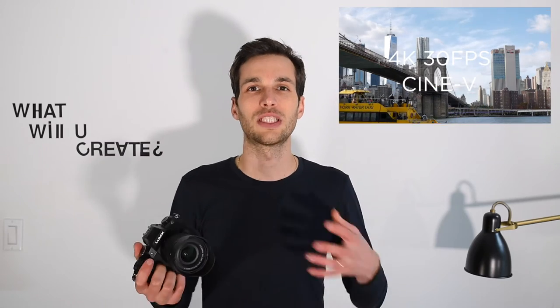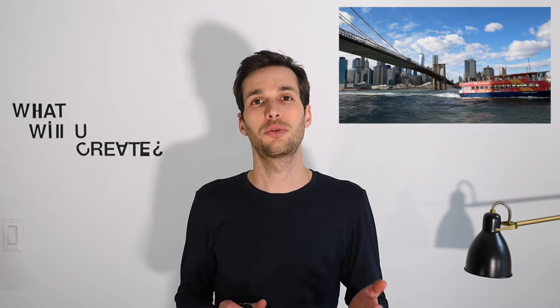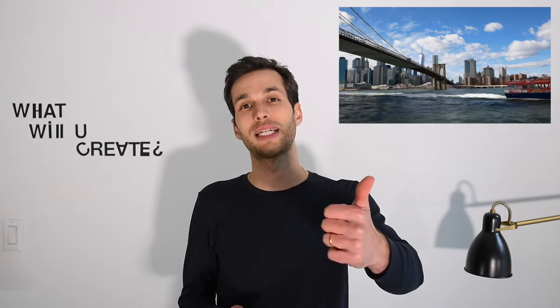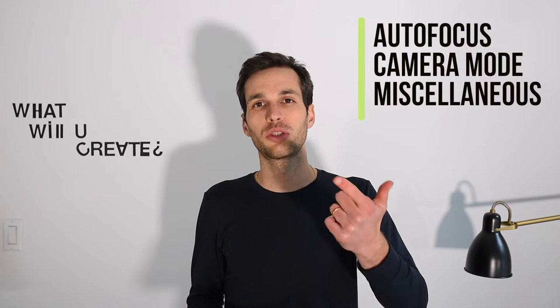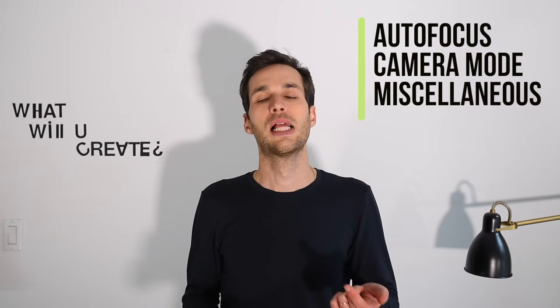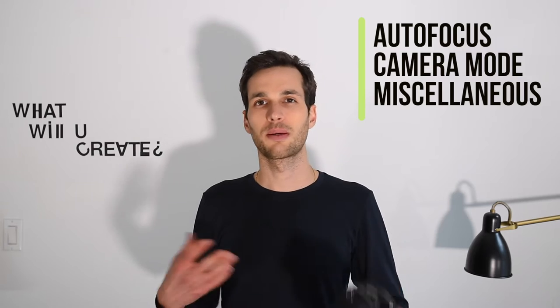I made a review not too long ago about the Panasonic G85 sharing my first impressions after getting the camera, and now a few months down the line I received a lot of questions, so I thought I would make this follow-up video. It's going to be pretty simple: the first thing is autofocus, the second is the camera mode I shoot vlogs in, and the third is miscellaneous settings like microphone, stabilization, and stuff like that.